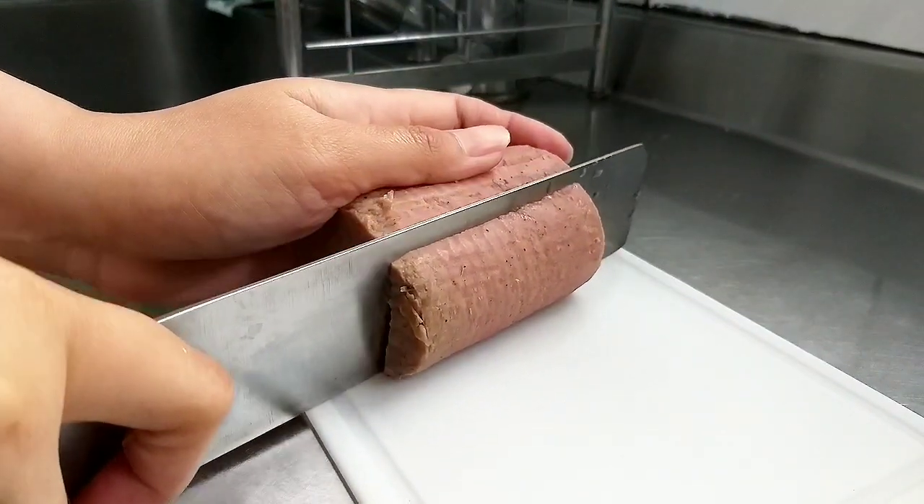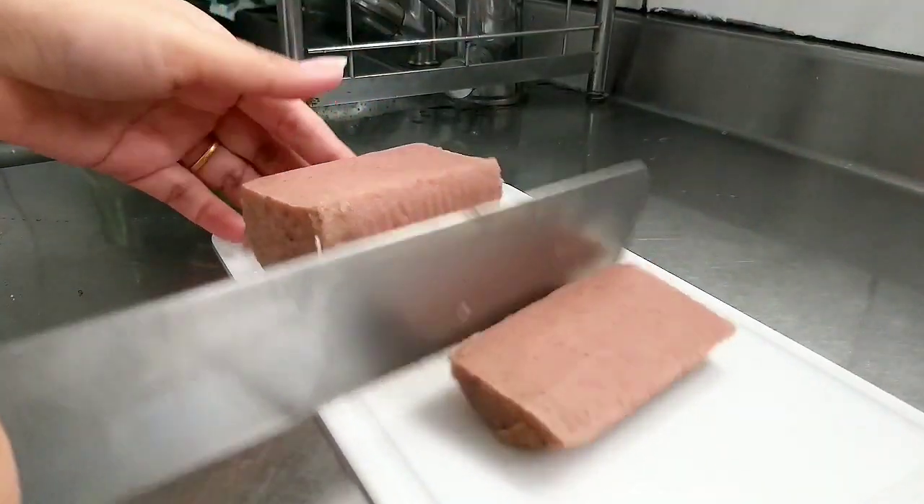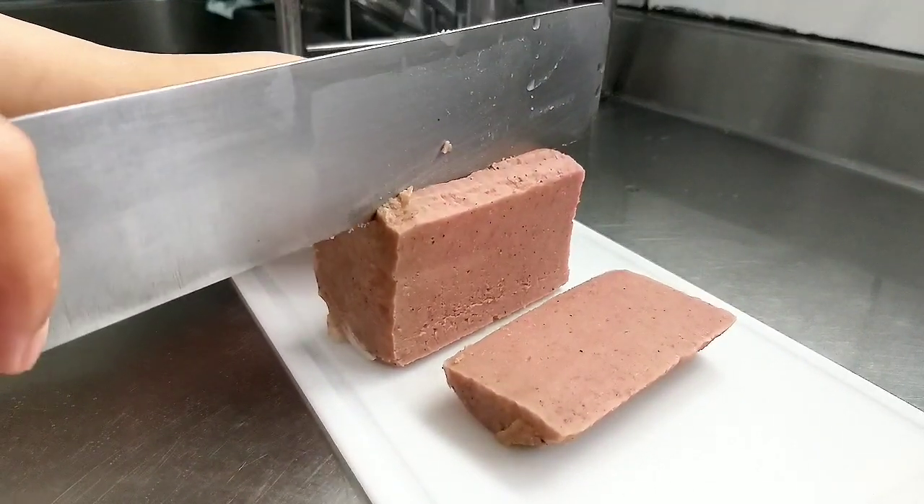Yang pertama, potong dulu kornet daging sapinya, dipotong jadi segi panjang.